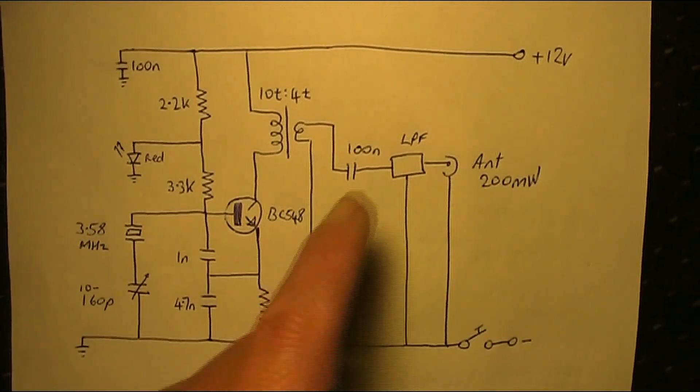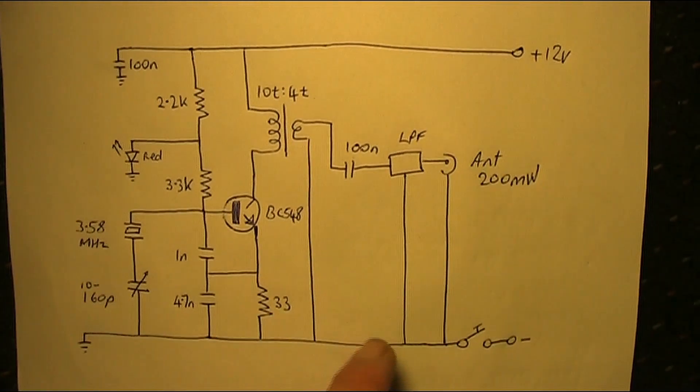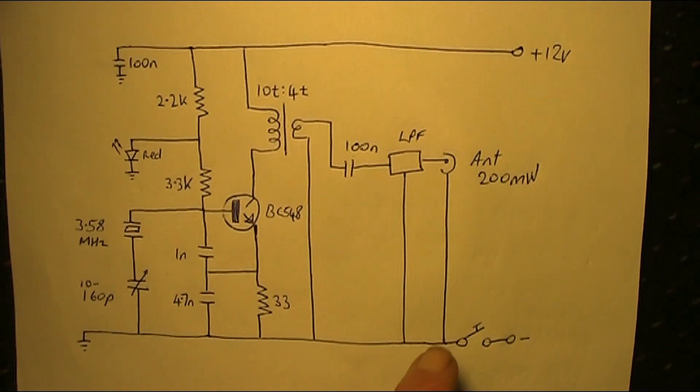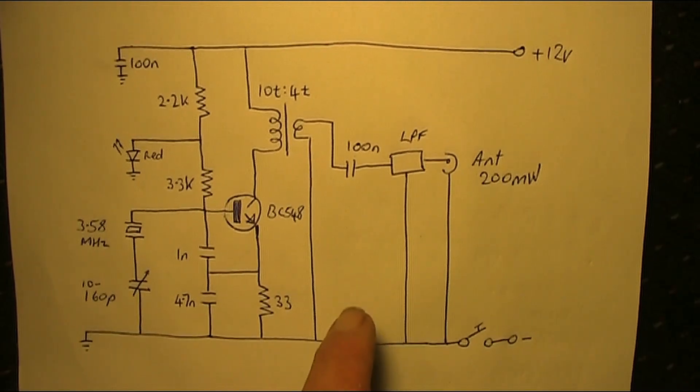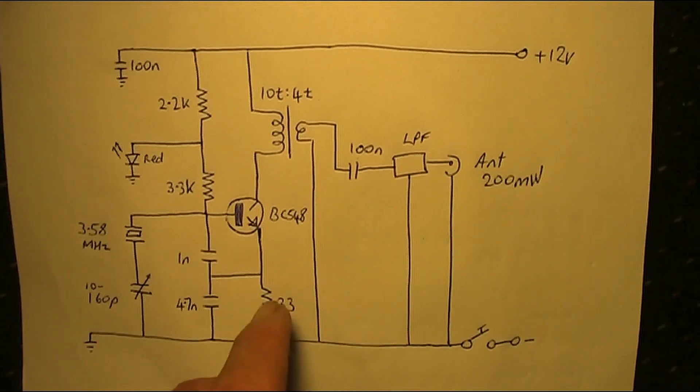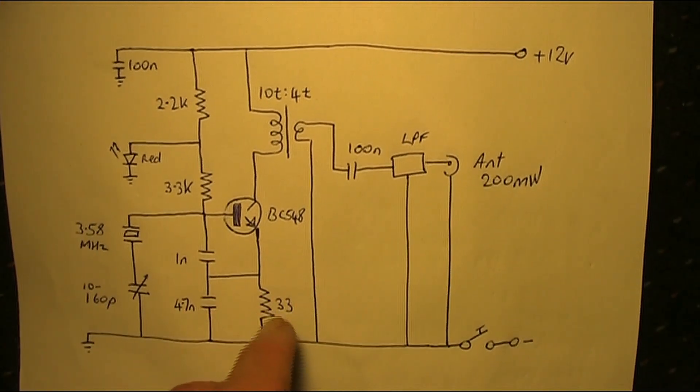The unit uses 12 volts on the supply line, and I've got the key in series with the ground, though you can have it elsewhere in the circuit — like in the supply line, or even in the emitter.